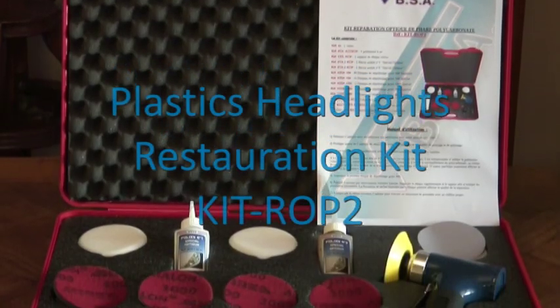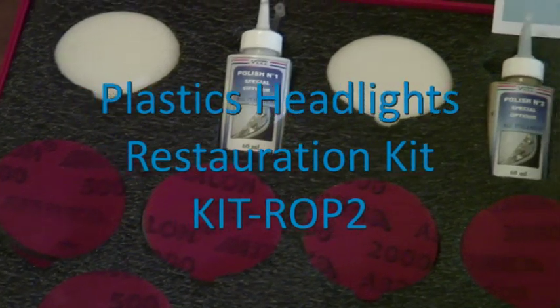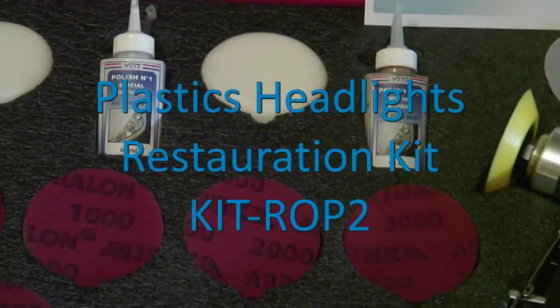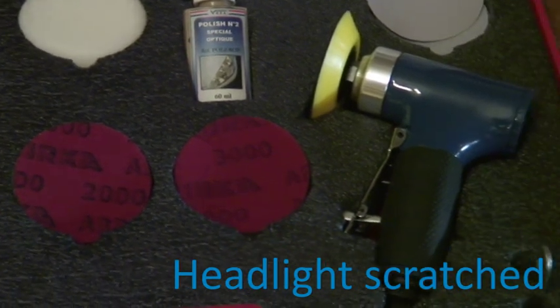The restoration kit from VBSA makes it possible to repair scratches and tarnishing on plastic headlights. The repair can be done directly on the vehicle without dismantling.